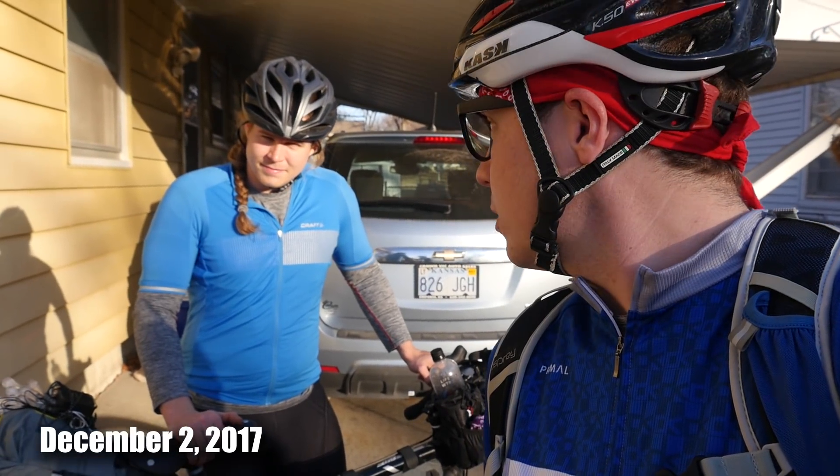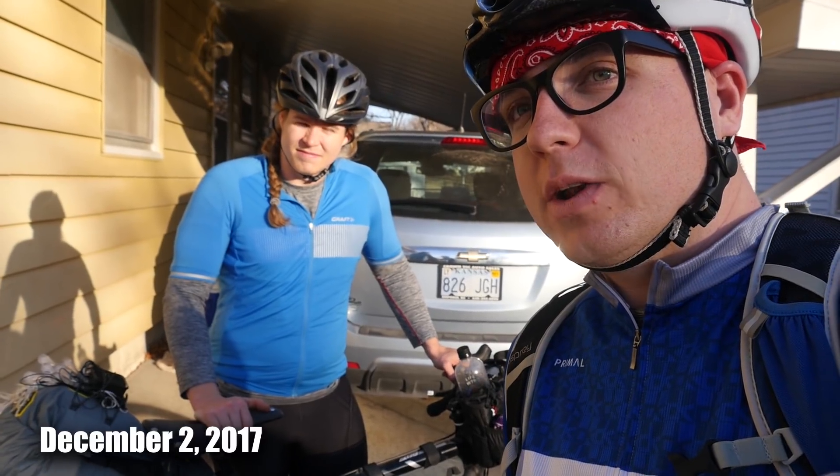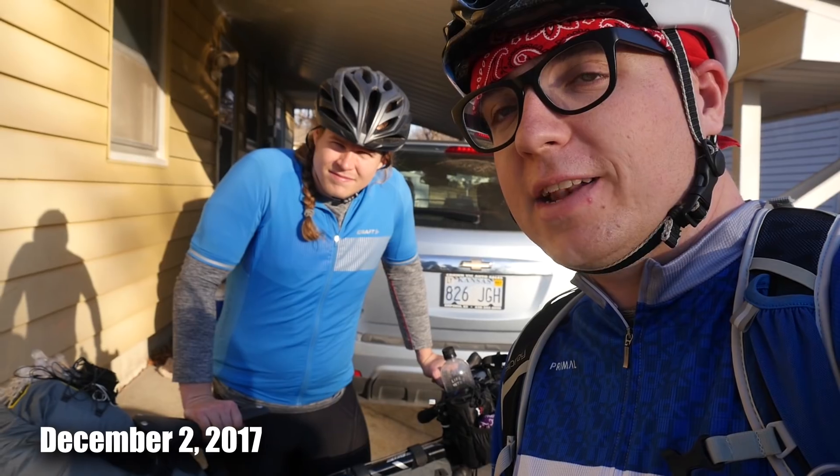Hey Gravel Guru fans, we are here on a Saturday evening at my house, about ready to depart. What are we doing, Ben? We're going down to the river. We are going to test out two different bivvies we've been supplied to try out.